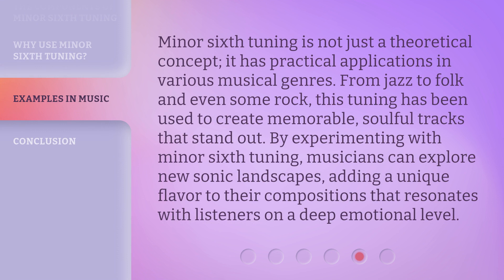Minor sixth tuning is not just a theoretical concept — it has practical applications in various musical genres. From jazz to folk and even some rock, this tuning has been used to create memorable, soulful tracks that stand out. By experimenting with minor sixth tuning, musicians can explore new sonic landscapes, adding a unique flavor to their compositions that resonates with listeners on a deep emotional level.